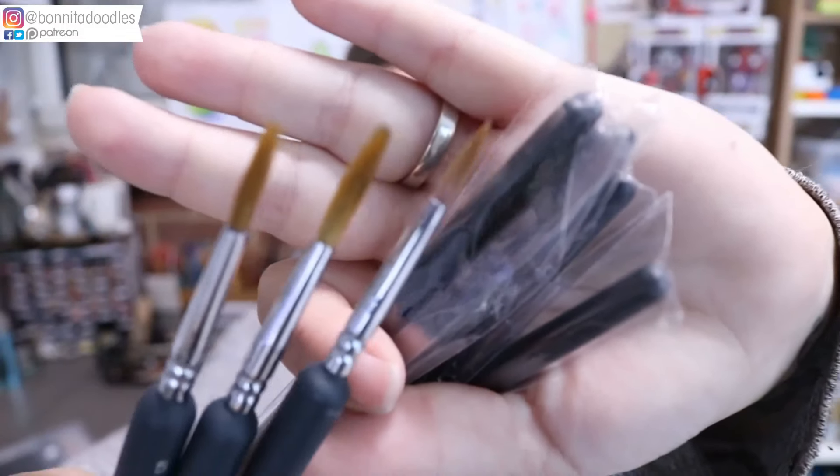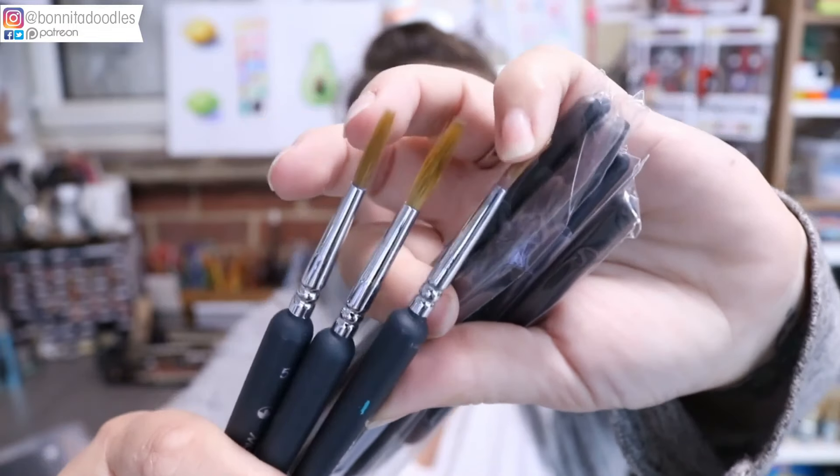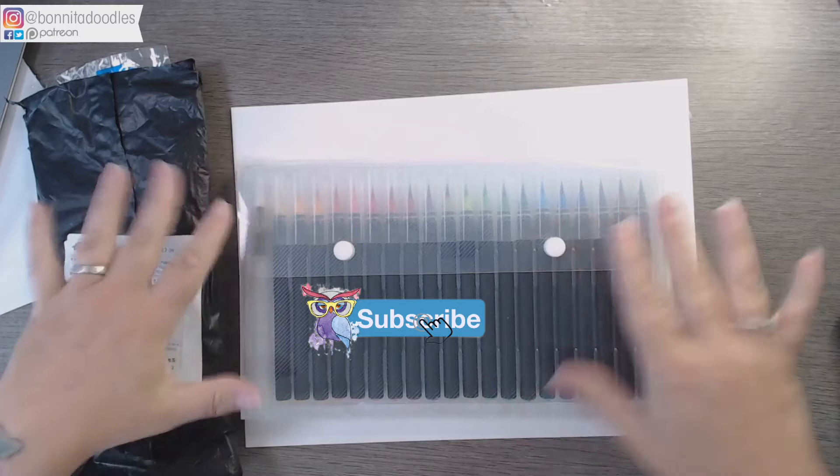Not only will we be testing those, I've also bagged a load of brushes. They're synthetic brushes, really cheap — you can tell by the ends. They have a habit, like when you buy really cheap wall-painting brushes, of hairs coming out and sticking to your painting, which is really annoying. But I'll talk you through my opinion and whether or not they're worth it through the video.